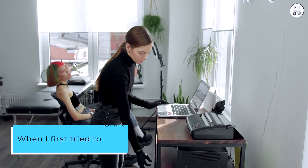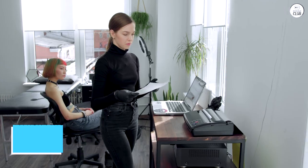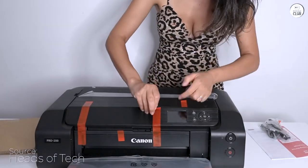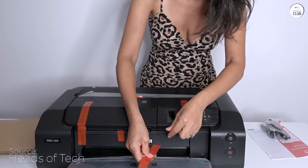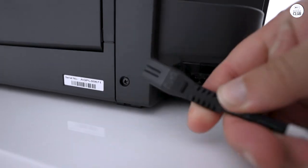When I first tried to print an 11x14 photo on my Mac, I found it a bit tricky, but then I discovered the Canon Professional Print and Layout app on the Canon website. After downloading it, setting up any size became a breeze.